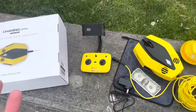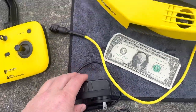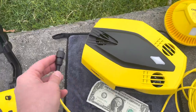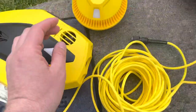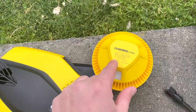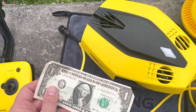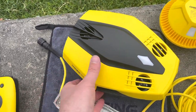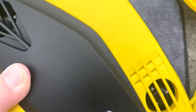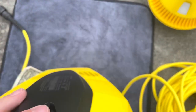Here's everything that came in the box: we have the controller, the charger, the ROV itself. This ROV connects to a cable, and the other end of the cable connects to a float buoy which will send a signal to your phone — that's really epic. Just for size comparison, we put a dollar bill down here, and you can see it has several different propellers.